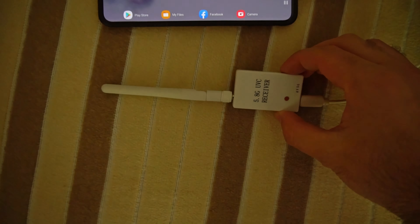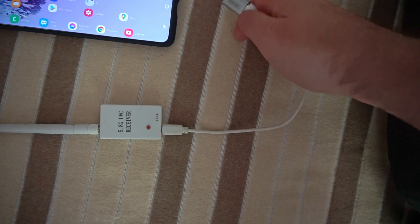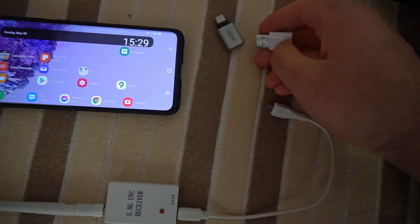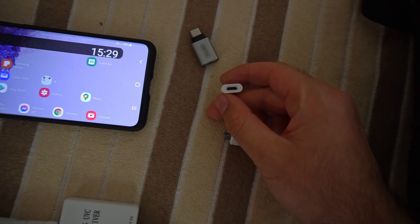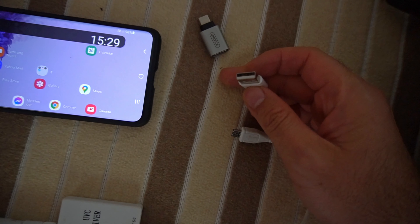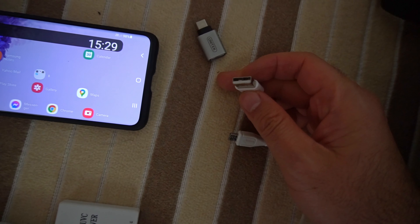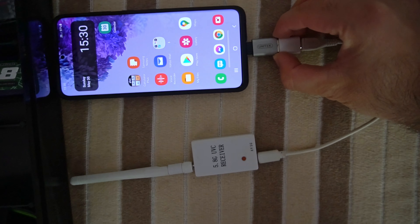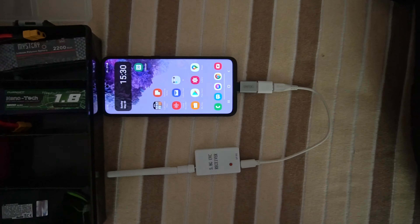The app 'Go FPV' says the phone does not have a UVC driver, while the other application is working fine with this UVC receiver. Since the receiver has a micro USB female port, I'm using two adapters: micro USB to USB-A, and USB-A to USB-C.